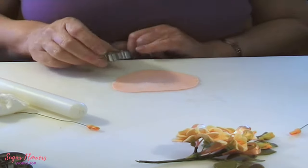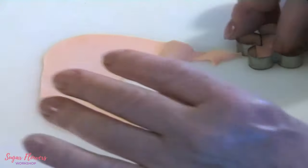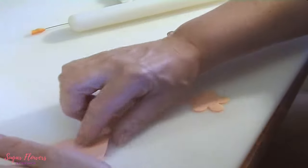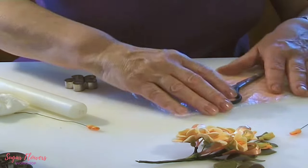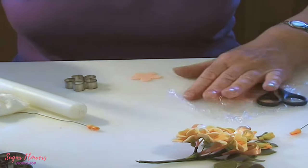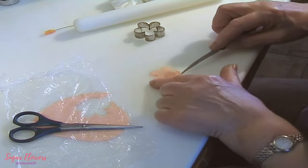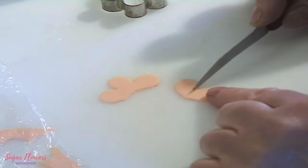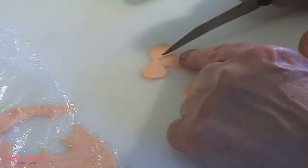Now I'm going to cut this blossom shape, making sure it's clean around the edges, then place it under a cover to keep it moist. I'm going to cut it so I've got two petals and three petals, then cut between the petals slightly deeper on each one.